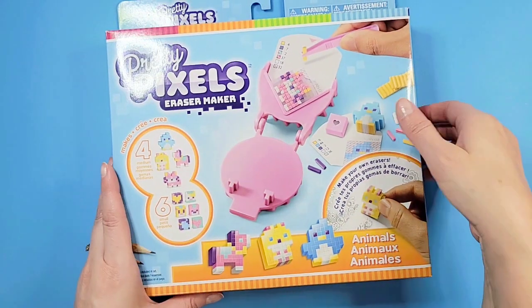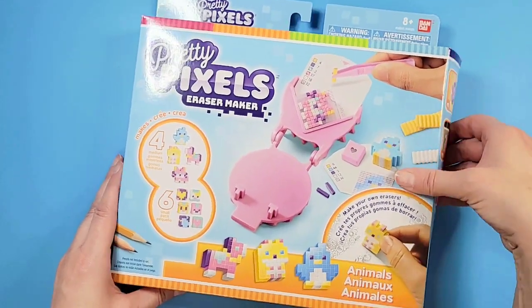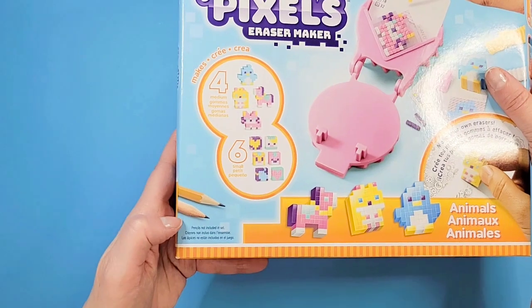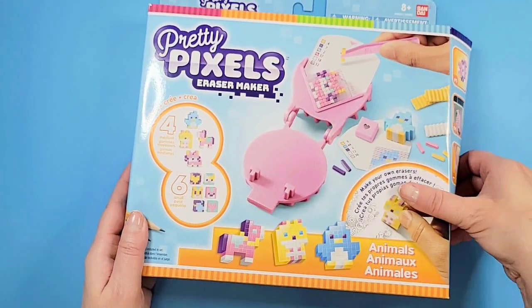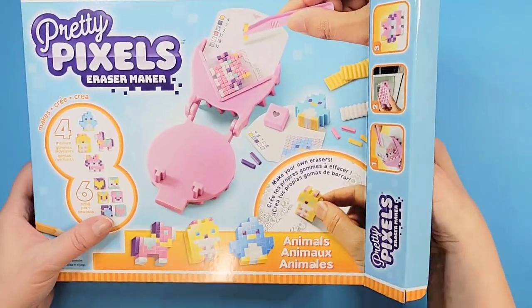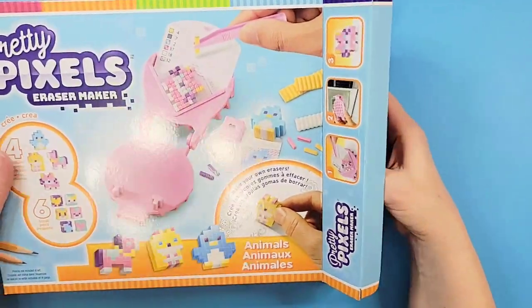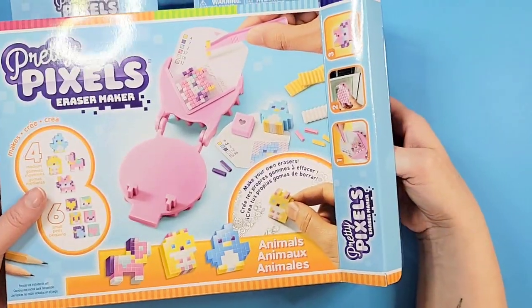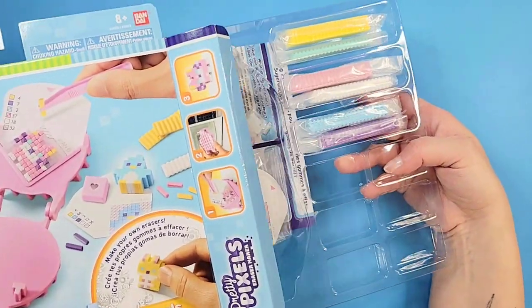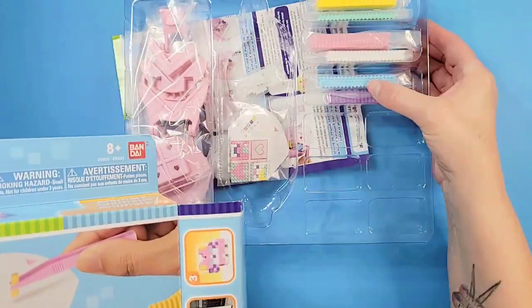That doesn't sound like it'll take too long. I just noticed it says 'pencils not included in the set,' so I guess they're just saying there aren't any pencils in the kit — whether these are pencil toppers or just meant to erase pencil marks. Let's find out.